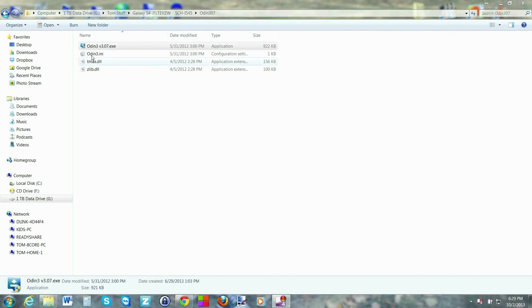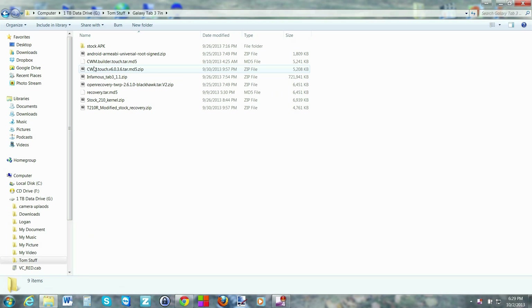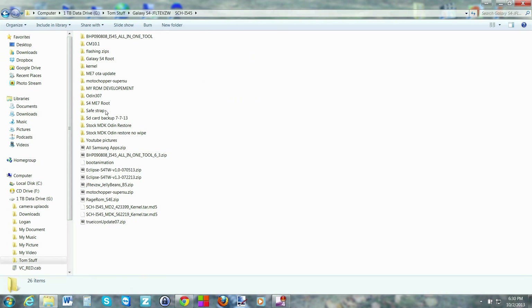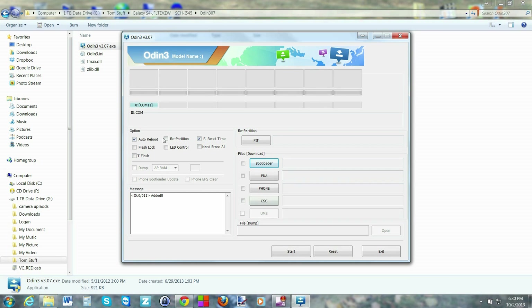Let me show you the files you're going to need. The program you need is called Odin. You're going to need the ClockworkMod Recovery touch version file, Samsung drivers, and Odin version 3.07 exe. You'll extract the Odin zip file and run it. I'll give you links to everything in the video description, so don't worry about it.